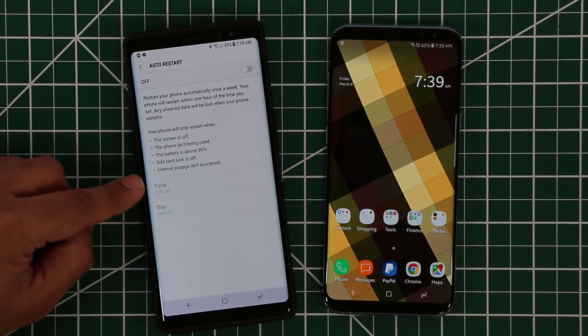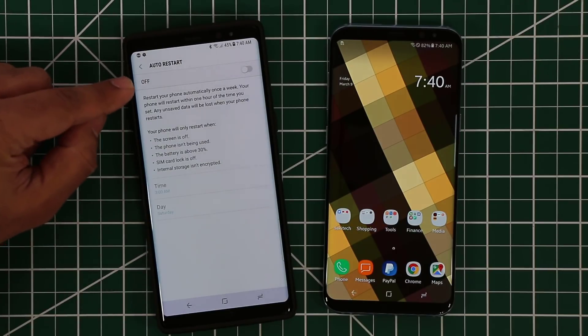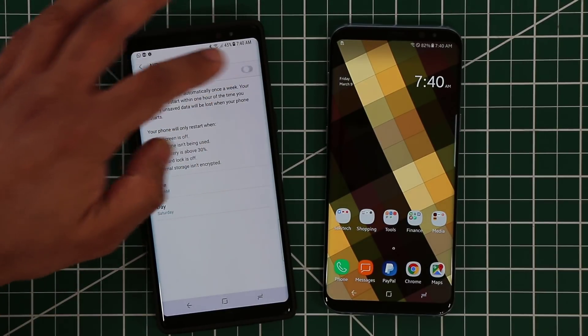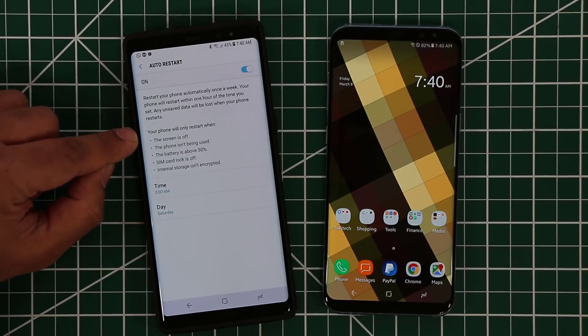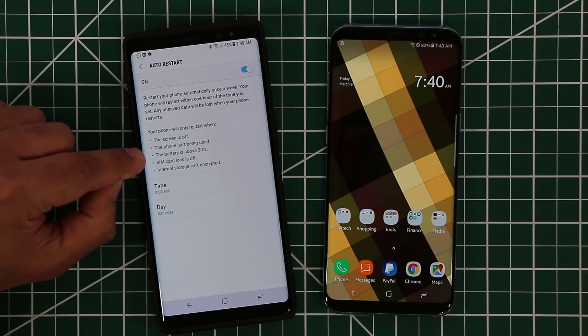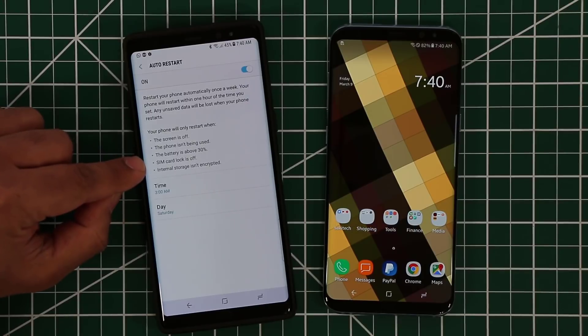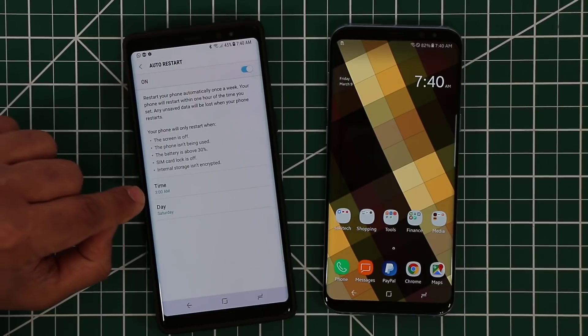Basically it says: 'Optimize your phone by restarting it automatically once a week.' This is something you should be doing manually, but a lot of people forget or simply don't know about it. Make sure to go in there and enable this option. Your phone will only restart when the screen is off and the phone isn't being used, so if you're using the phone this is not going to happen.